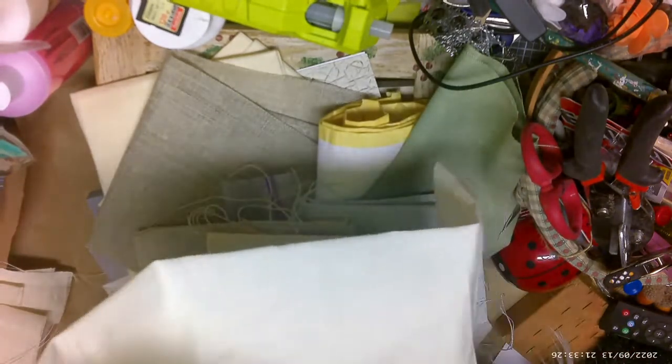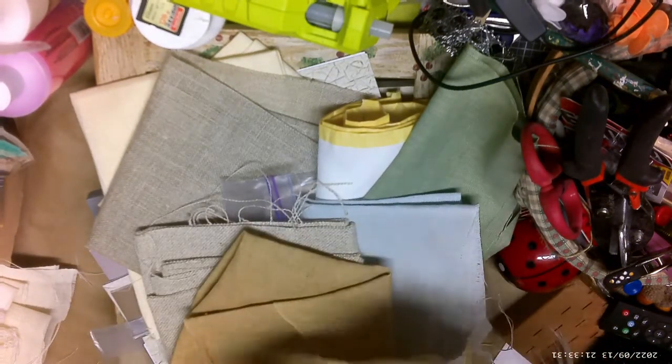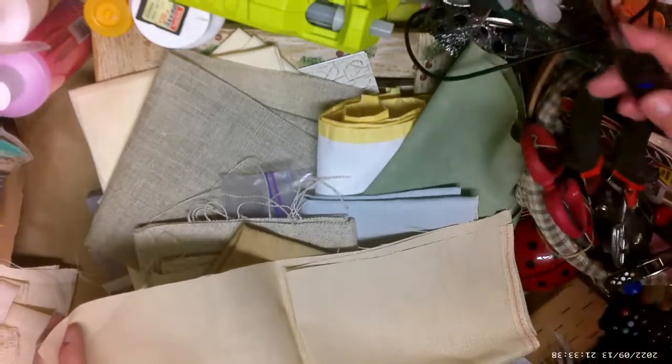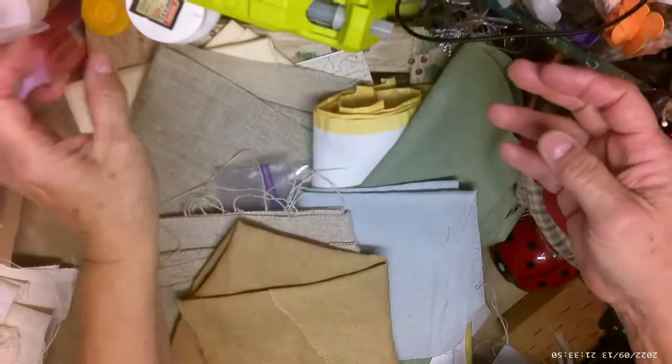This is a Lugana 28 count, looks like. Then there's this one — this is a nice color. Let me turn my ring light on, I always forget. It's kind of a dark tan, darker tan. I can't quite get the color right on camera.